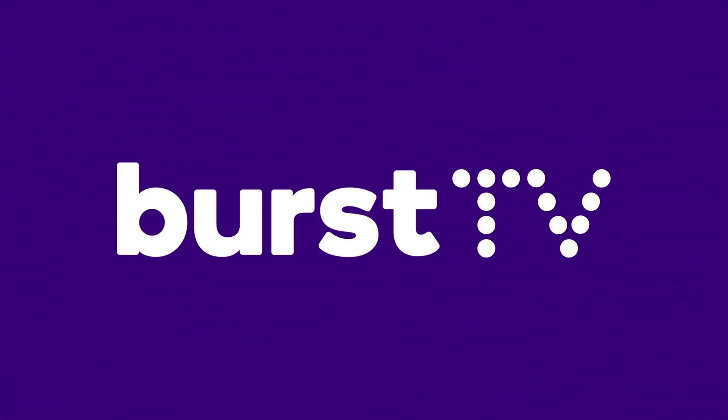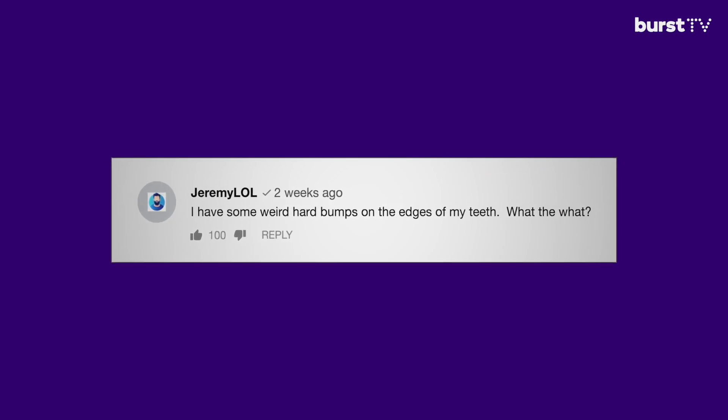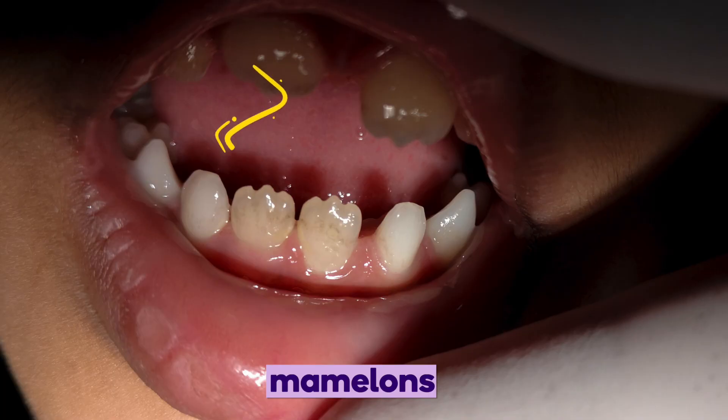Hi guys, Dr. Sean here. Hope everyone's doing okay. Today I'm going to be talking about mamelons. Mamelons are actually those bumpy protrusions that are on the tips of teeth. There's usually three of them. We usually see them on children when their permanent teeth come out.